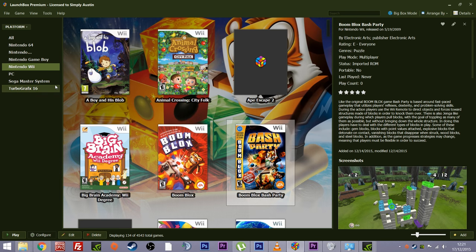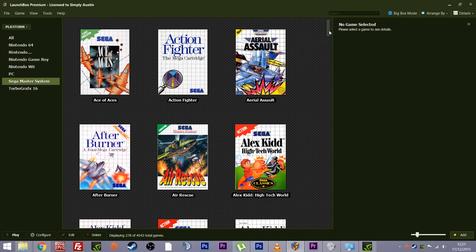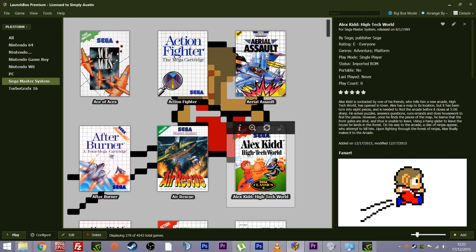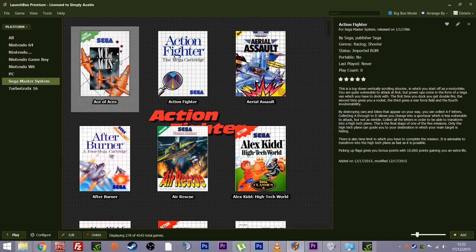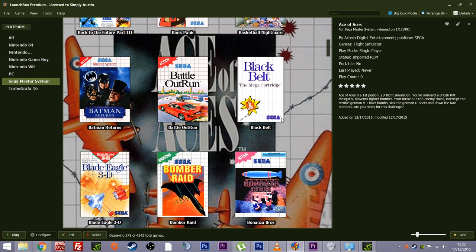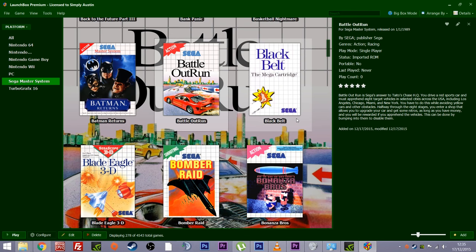Boom! As you can see now I've got the Sega Master System up on my computer. Just by that simple act it's downloaded all the cover art, all the details — usually you get a screenshot, background, and all kinds of things going on. It's all epically good. Sorry guys, I get excited about the slightest little things. But that is how easy it is to add a system to this front-end. All you need to do now is click on it and load it and it will play.